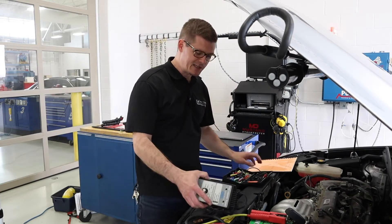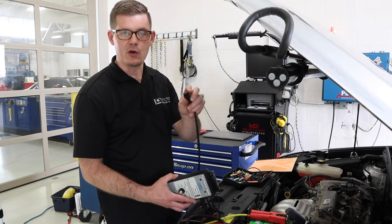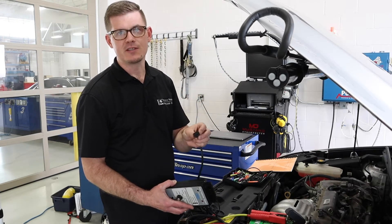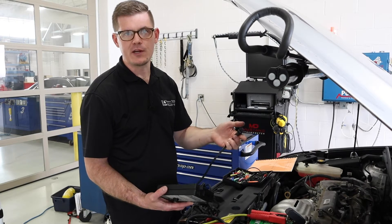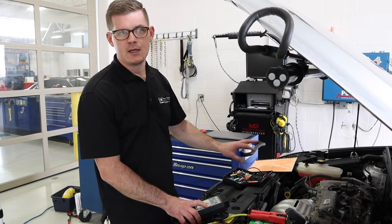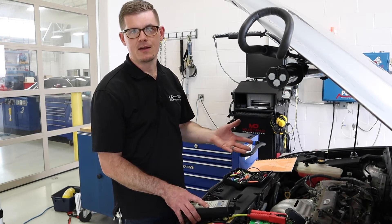The OTC box uses a pretty standard, albeit older style, Bosch connector. They also sell adapter harnesses for popular configurations and injector types. I don't have the adapter for this one so we'll use a set of leads and small adapters to make that happen.